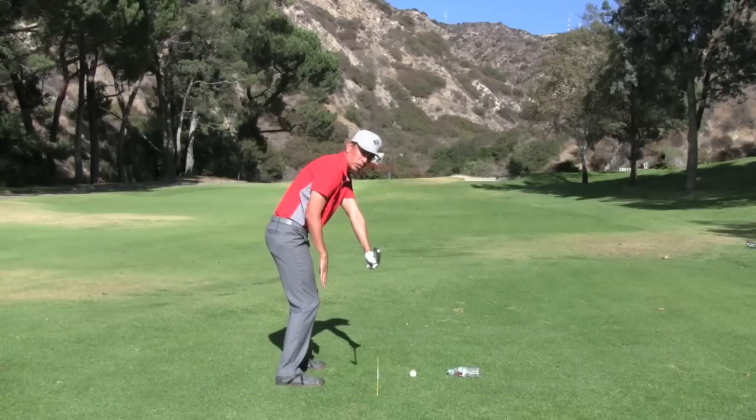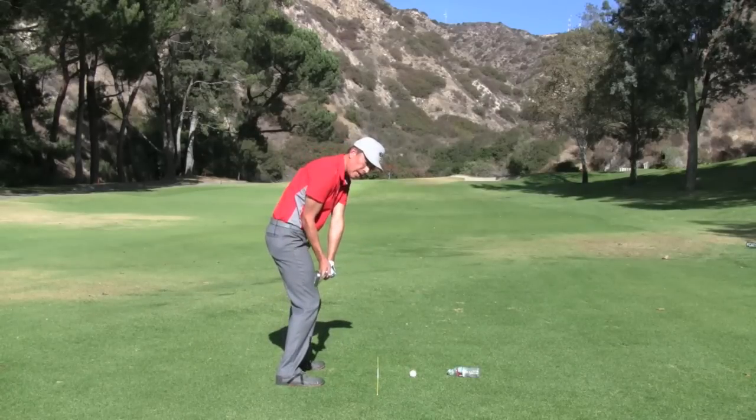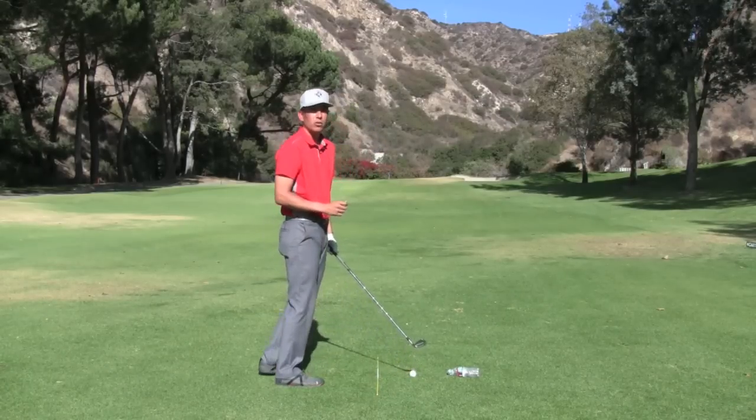Notice the space here between the shaft and my right thigh. The players that are hitting the ball very consistently, the club gets in here very close to the right thigh, back on that original swing plane line, and that sweet spot collides right with the back of the golf ball every single time.